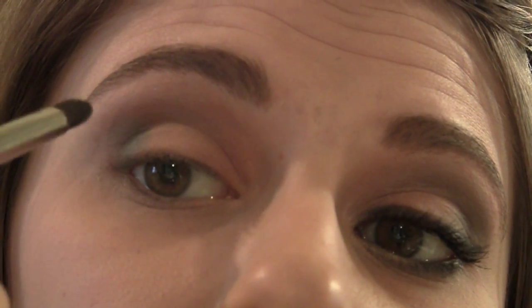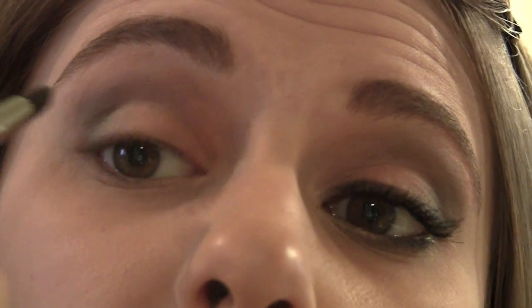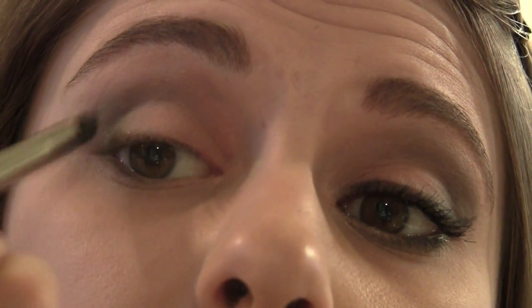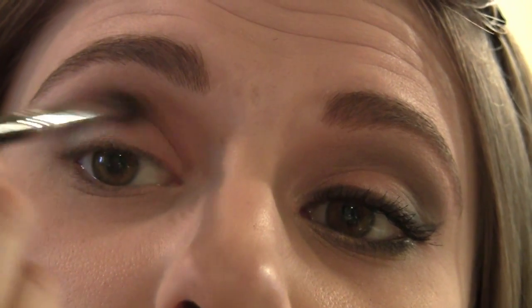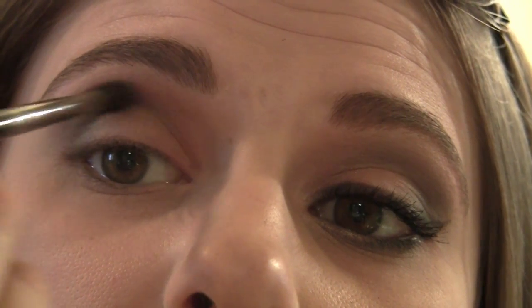This brush is really good at creating that little cat eye effect, especially when you're wanting to bring some of this darker color down onto the lid. You can just switch sides. I love this brush — it's just such a great brush.